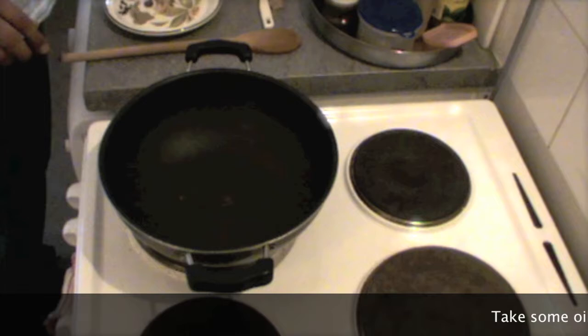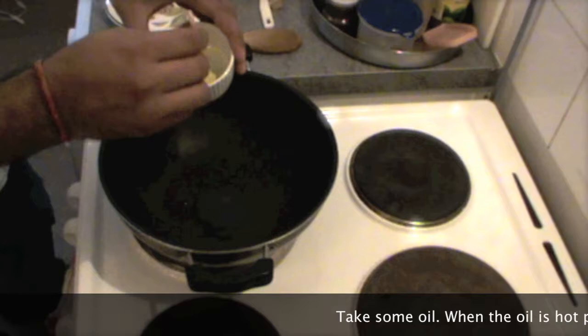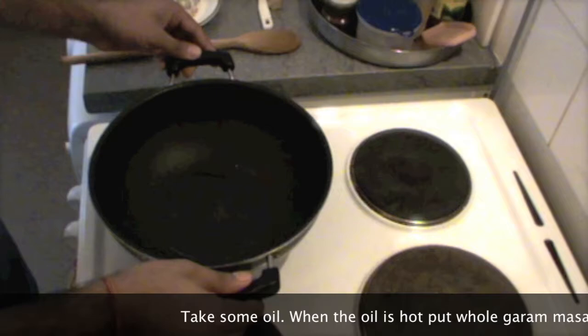As usual, take some oil first. Not too much — one tablespoon should be enough. And wait till the oil becomes hot. It seems already hot.